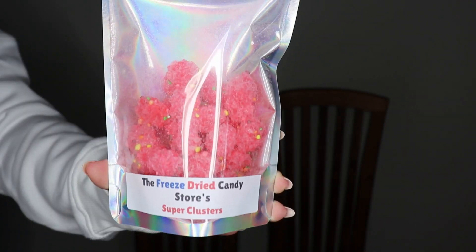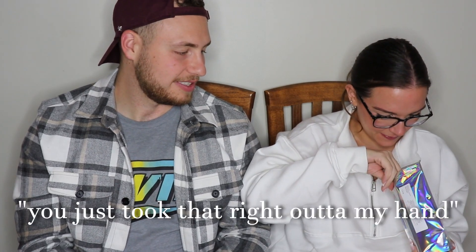Next up, we've got some super clusters — nerd clusters. There are real nerds in there. I love how they have the nerds still on them. These ones are going to be crunchy — they look like an abandoned bees' nest.